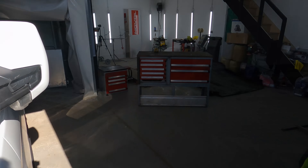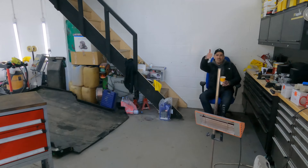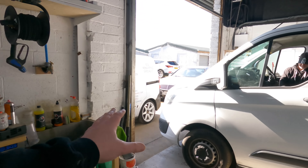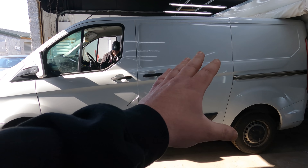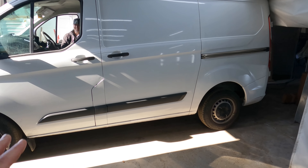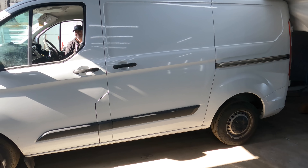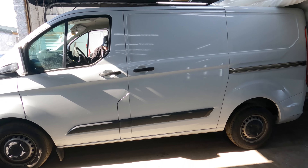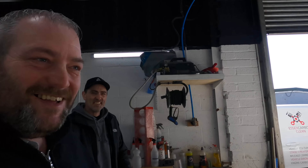I've booked Rob in for some very special work on the Transit Custom build. He's going to airbrush every single square inch of the van - so he's going to get to work now and he'll have it finished by lunch time.